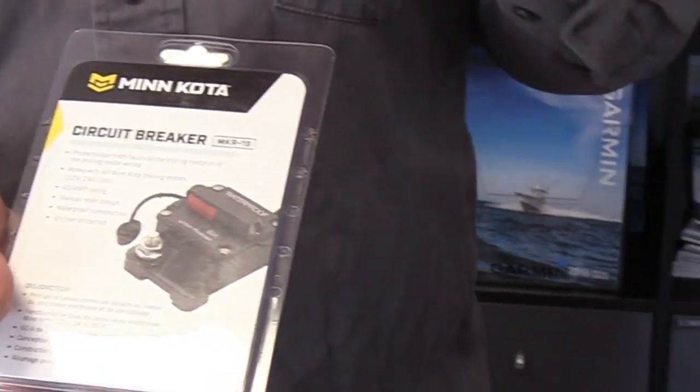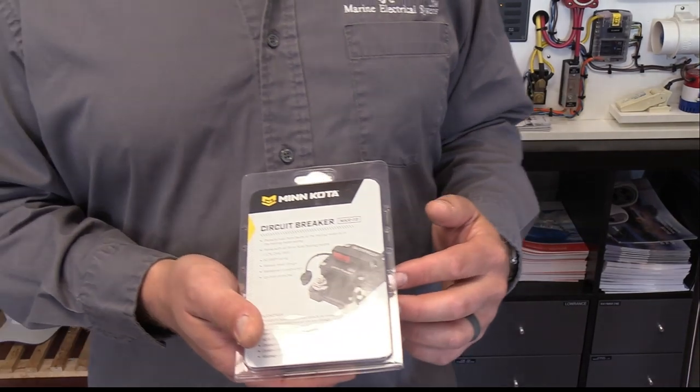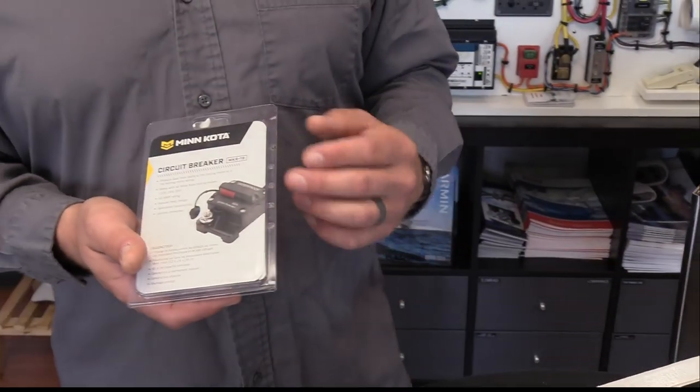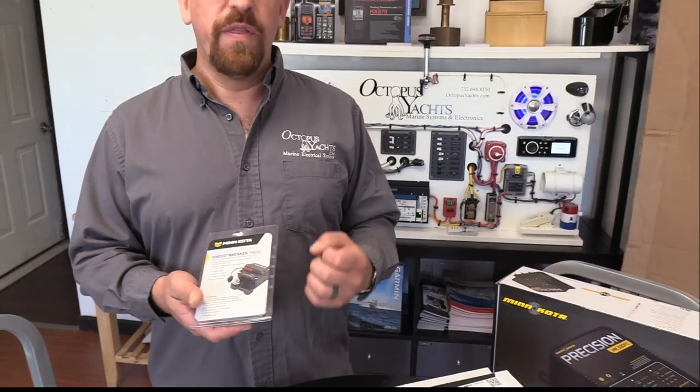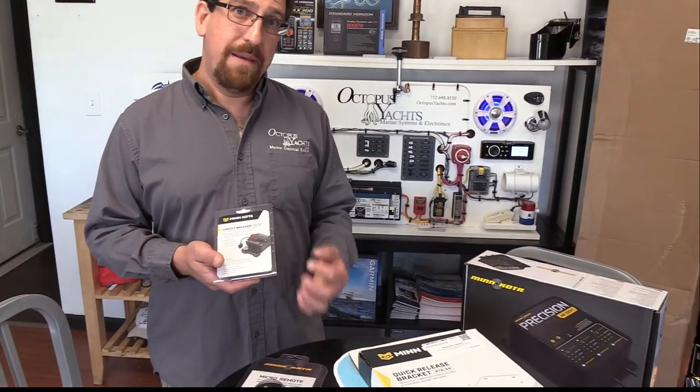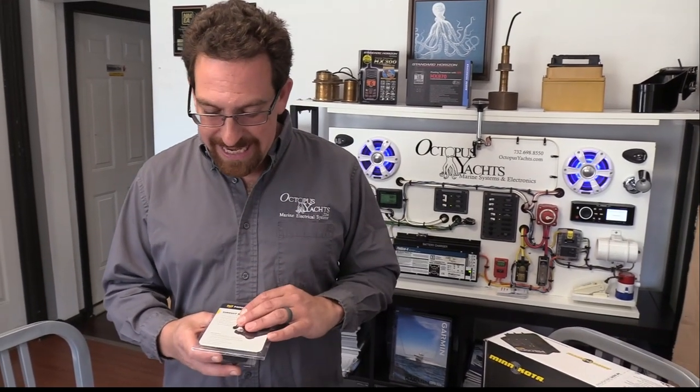Next item on the table is our circuit breaker, and this is a mandatory part of the install. We're going to do the installation according to the owner's manual, the installation guide, and importantly ABYC requirements. We need overcurrent protection for this high-draw device. This is a 60 amp circuit breaker — it's going to work great for our trolling motor wired in on 36 volts.